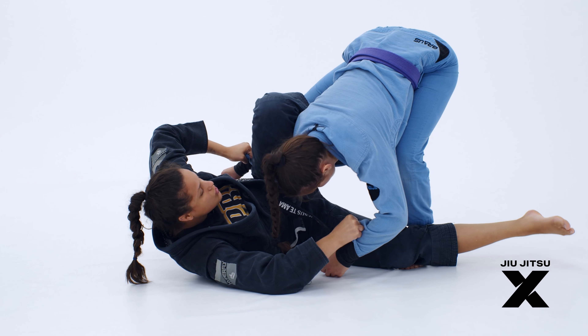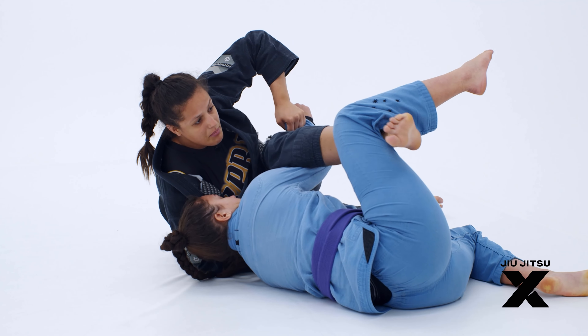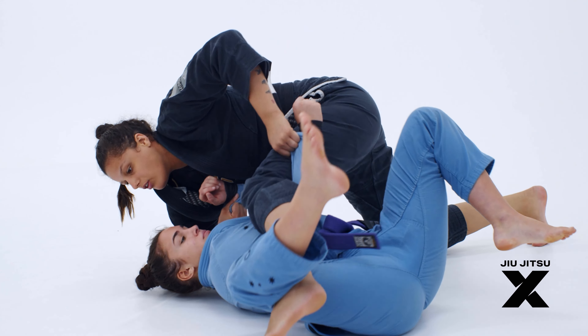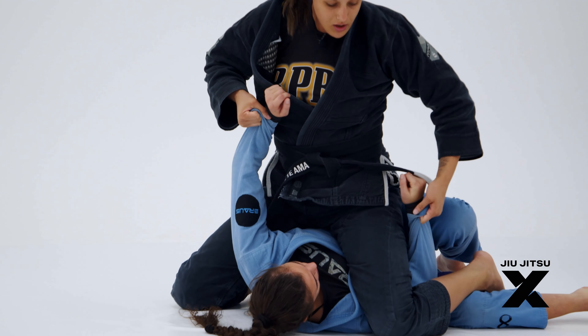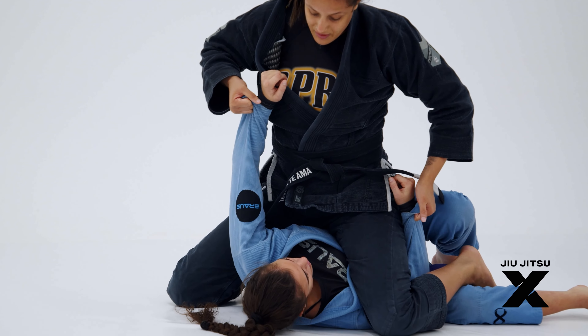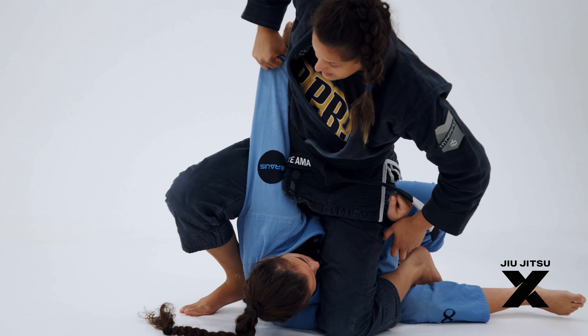Now I'm going to finish like a scissor sweep. Right here I'm going to keep my leg alive and stretch, and that way I can follow her all the way to the ground. I keep control of both sleeves, and now I'm going to lift the leg that I have control of on this arm.